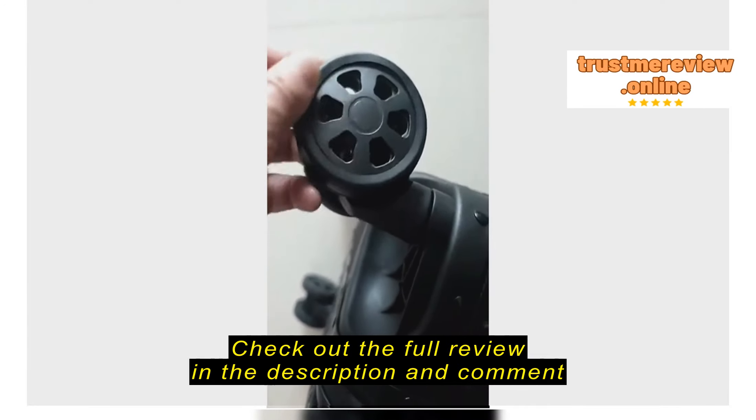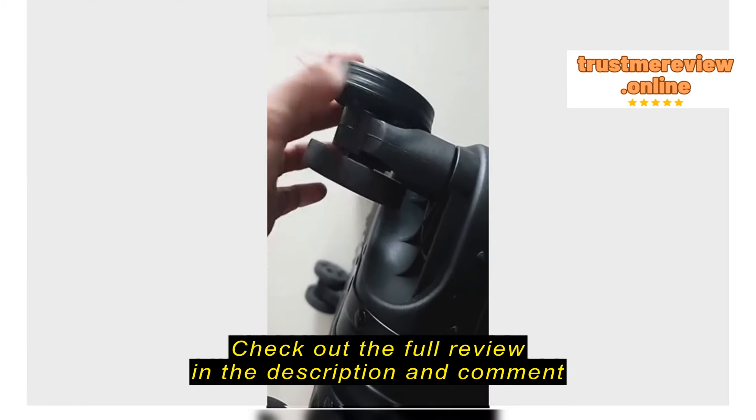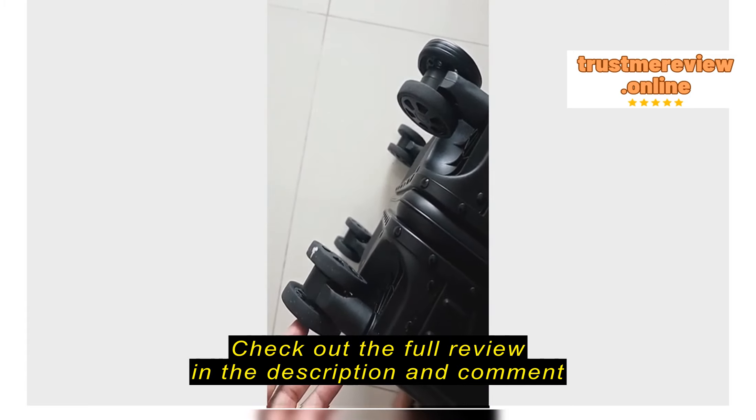The size is suitable for this 20-inch luggage that I have for hand-carry. This is before putting in, and this is after I place the rubber cushion in — so I have eight of them.